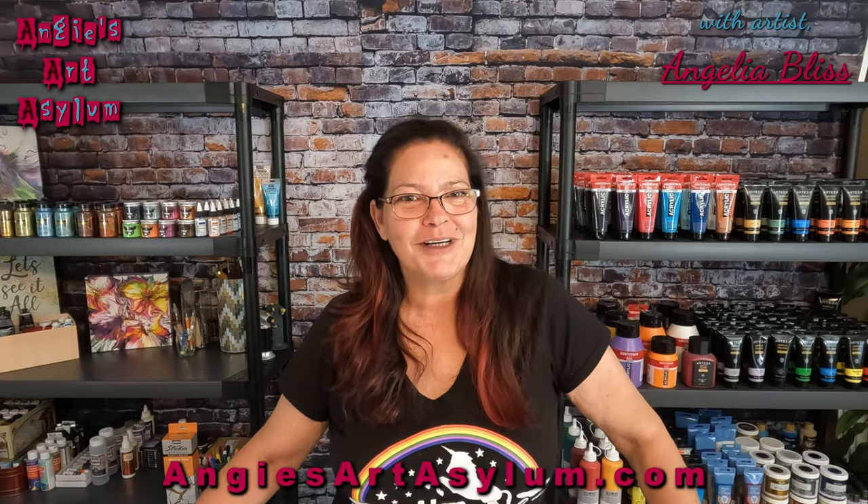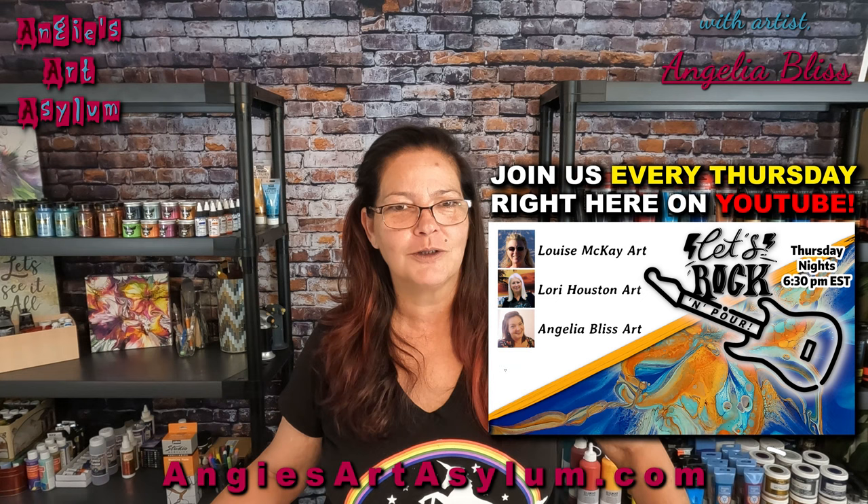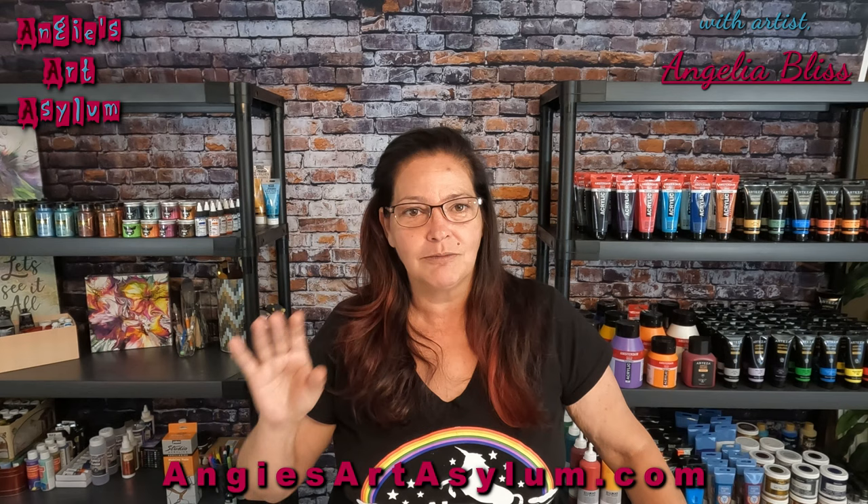Hi guys! Welcome to my channel. I'm Angela Bliss and tonight you have caught us on our Rock and Pour collaboration. Hopefully you have seen Louise McKay on her channel, Laurie Houston on her channel, and now it is my turn to show you something that I created this week out of some leftover paints. Hopefully you will enjoy it.